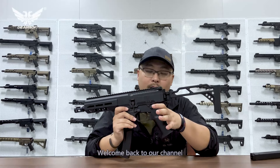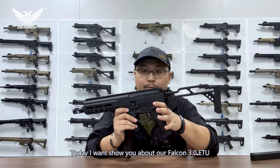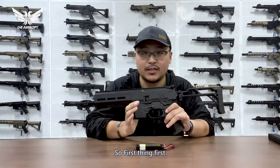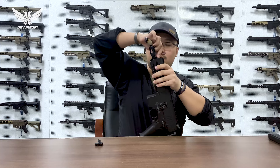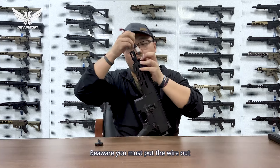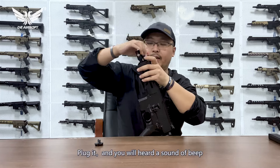What's up guys, welcome back to the channel. I'm the Airsoft Jerry. Today I want to show you about our new Falcon 3.0 ETU. So let's get into it. First things first, let's plug in our battery. Beware, you must pull your wire out and put the battery in and just plug it.